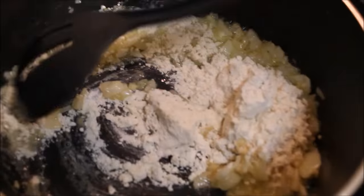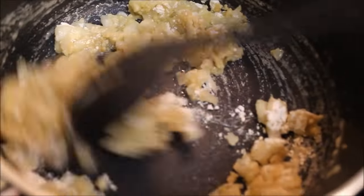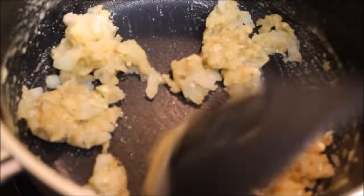Now add flour and cook until it's fully cooked. You'll start to feel the aroma of cooked flour — that means it's done.